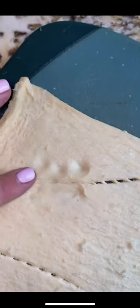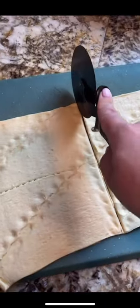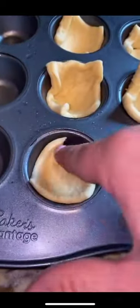These mini baked brie bites are the perfect holiday appetizer — you gotta make these! Roll out your crescent dough, then go in and seal the little seams. Cut them into 24 pieces — it took me entirely too long to do this math, by the way. Grease your muffin tin and fill each little muffin tin cup.